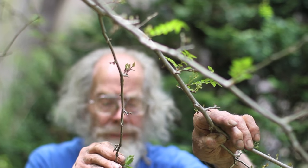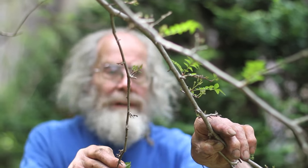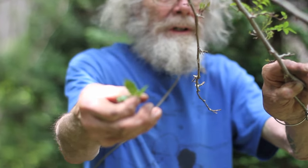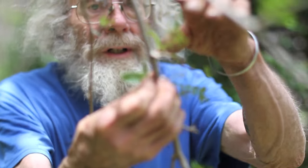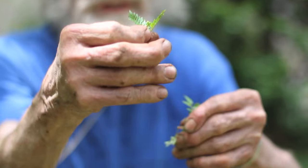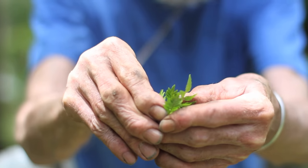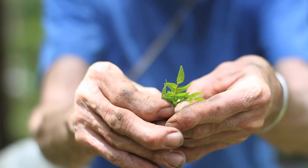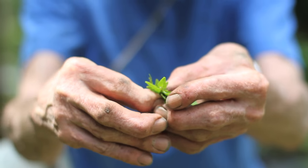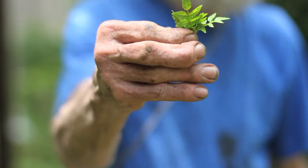The bark is also considered medicinal, but the main product we get from this is these tender young leaves. We pick them at various sizes, and you can see the tree is rather sparsely leafed because we just finished picking it. We sent off about a pound of these little leaves — we charge two hundred and something dollars a pound.